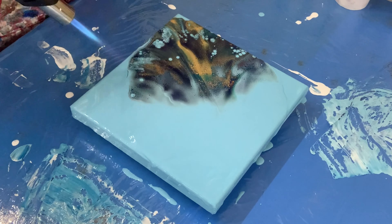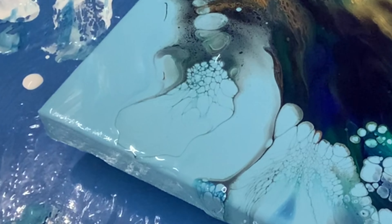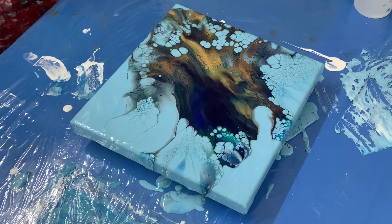Oh wow, this is crazy guys, this is gorgeous — just gorgeous. I don't know what to do, I'm so struck by the colors and the cells in this. There's a lot of color here. Oh my god, it is insane. This always happens to me when I do leftover paint and when I add Floatrol to the base of the paint.